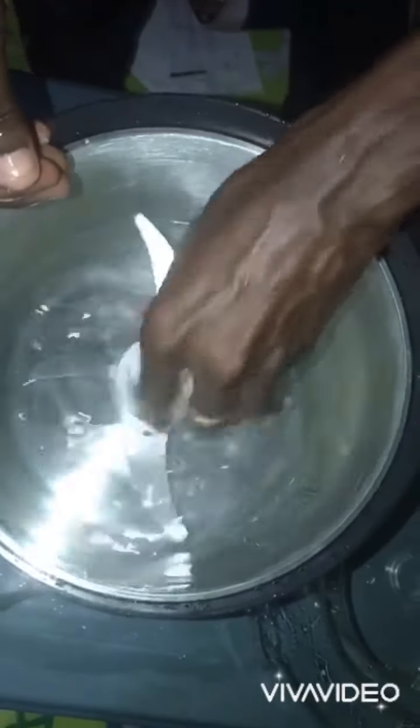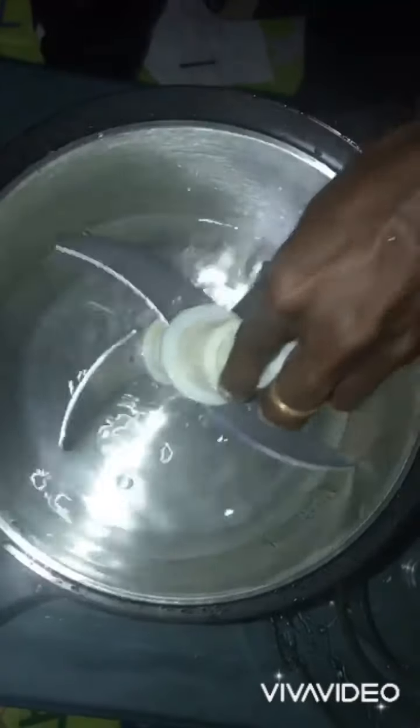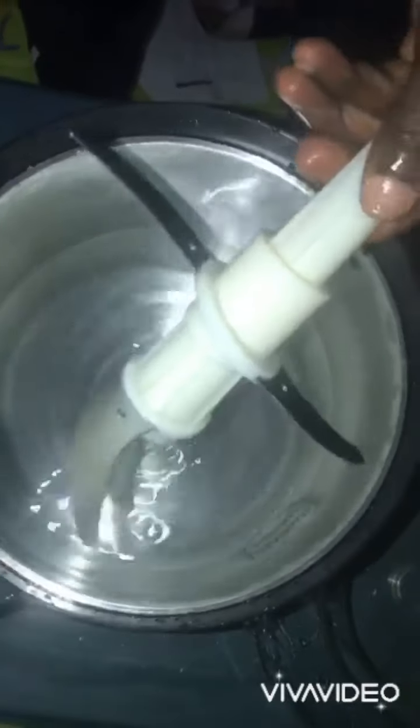When you are done cleaning, get clean water, then rinse it. Be careful — just move it round and round, and you are done with it nicely.